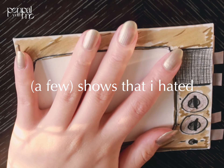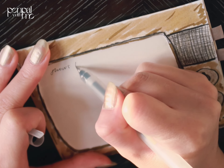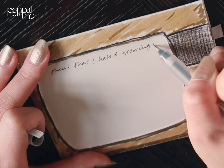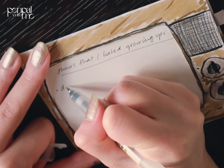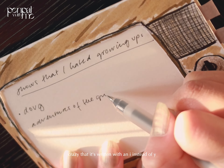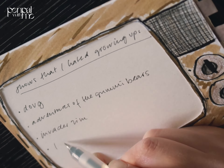On another slide I wrote down the shows that I hated. The first show that came straight into my mind was Doug. I don't know why, but whenever the show came on — maybe it's just the way it was animated. Also Adventures of the Gummy Bears — I did not like that show. And Invader Zim... yeah.